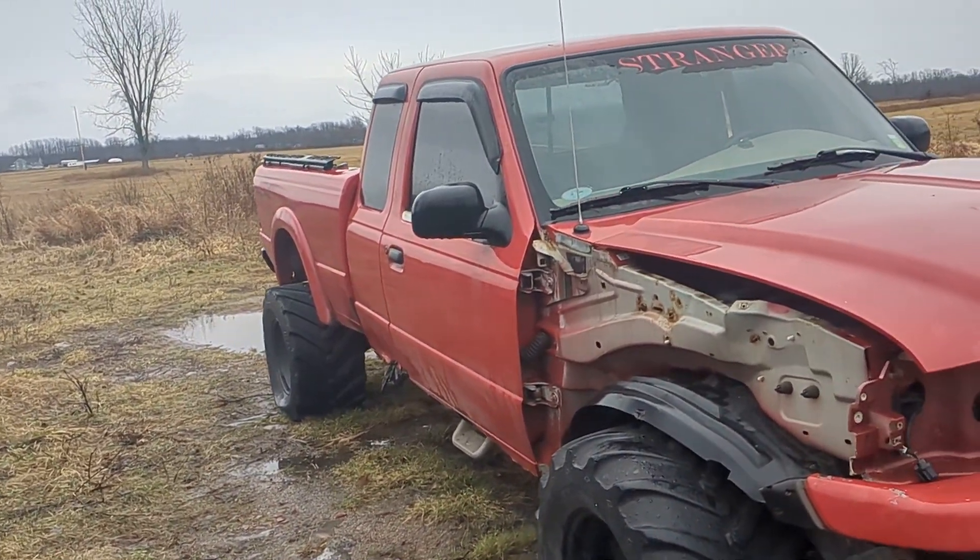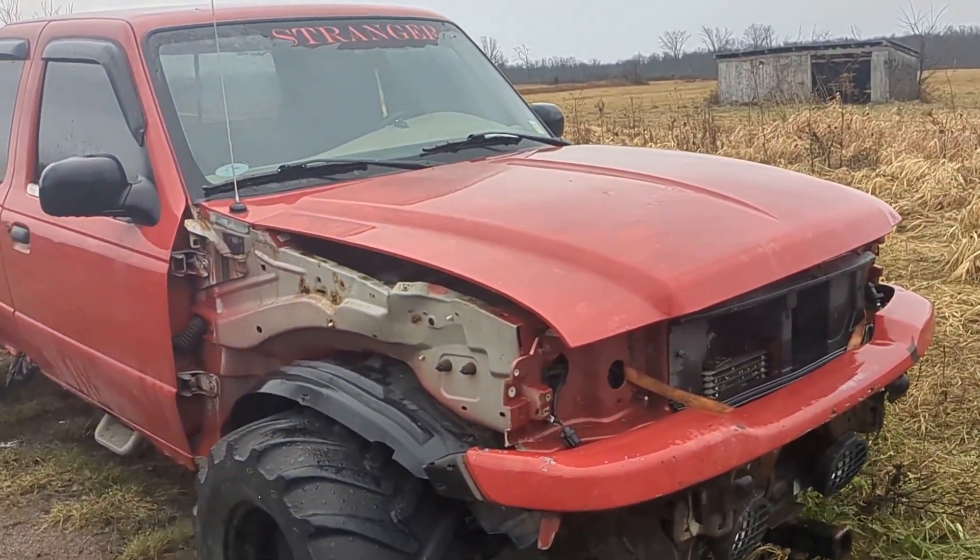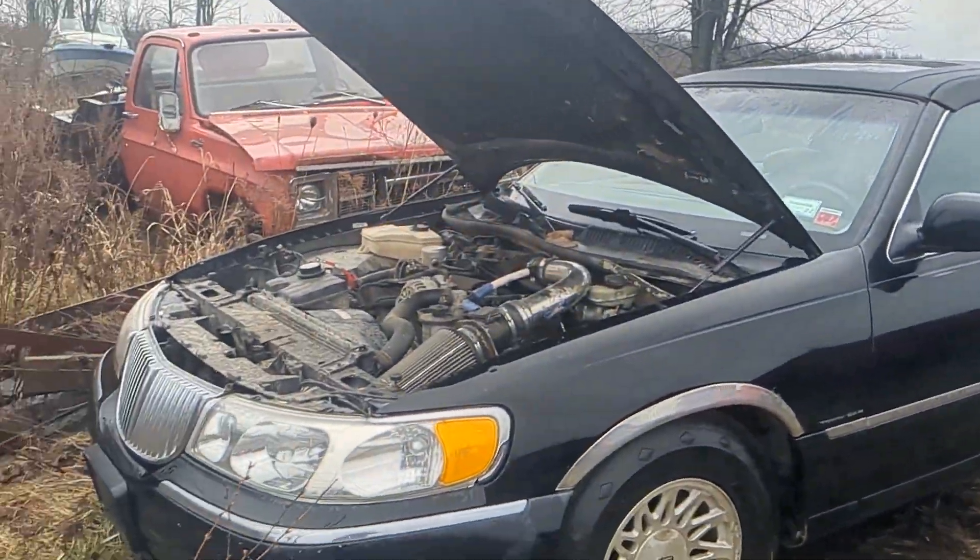Hey guys, Mletcher here, back with another video. Today I'm having a little update on the Ranger and the town car.